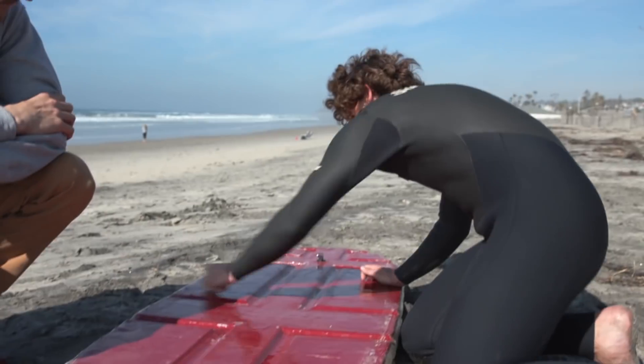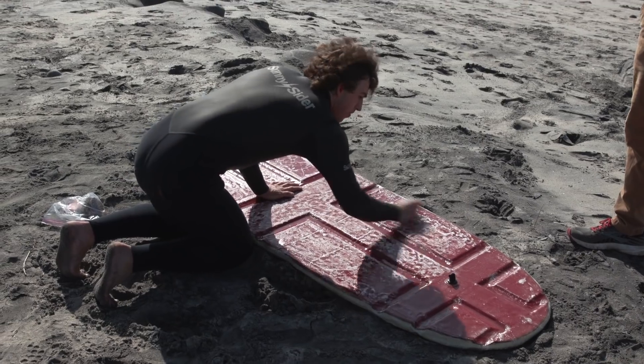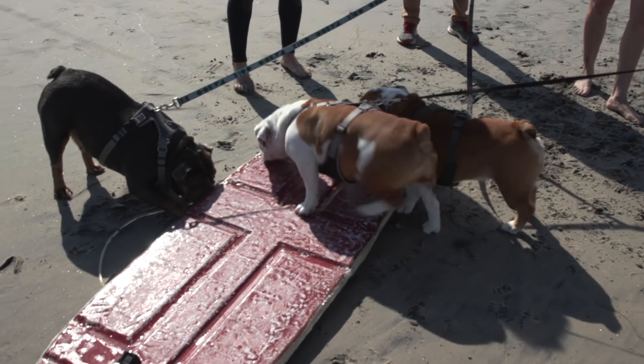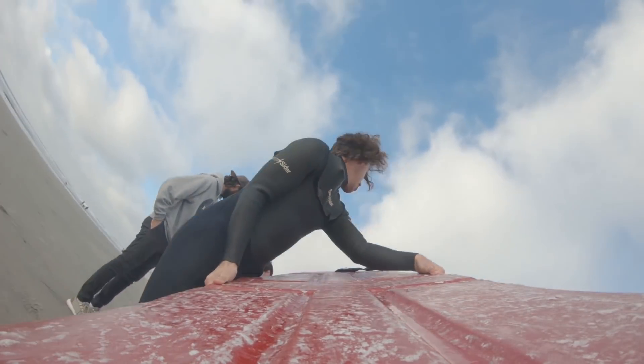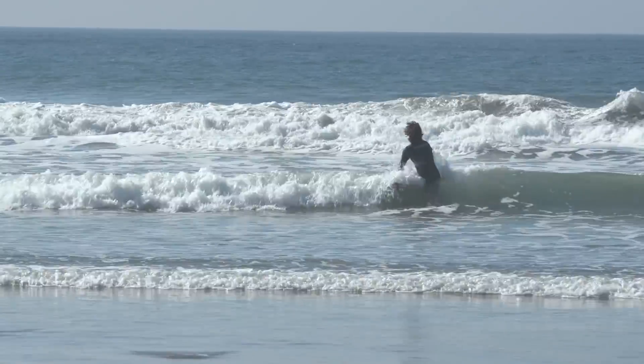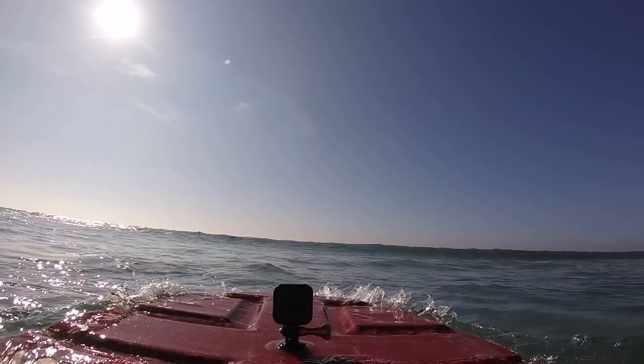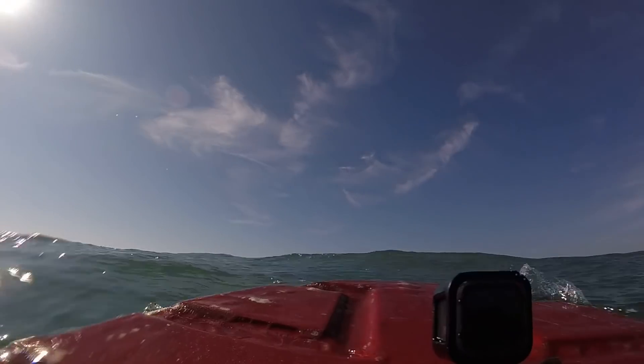I'm feeling frothy. Explain to me how you wax a board. This is like the base coat — you go in circles and it gives you the nicest bumps. Do you think Danny will be able to get up on this? We now know for the first time ever that the board floats, so that's a step in the right direction. He made it over a wave — we're off to a good start.